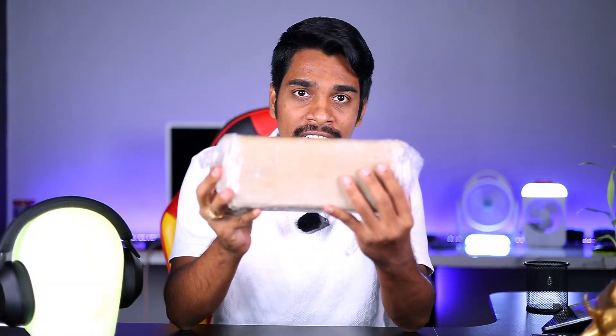Hi friends, this is Dilip Murgan. Welcome to Tedmatech. So friends, we are going to unbox today's video. This is the water conditioner.